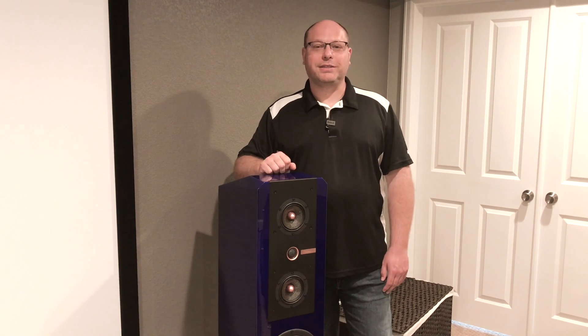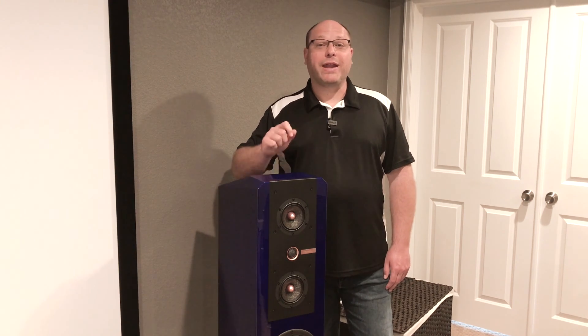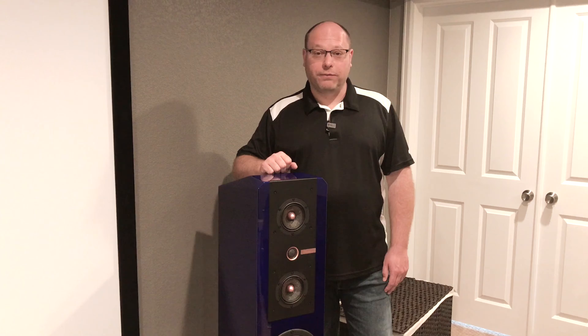Hey everybody, I'm Giles and this is JDM World. Today we've got episode 6 of Giles' Journey for you.